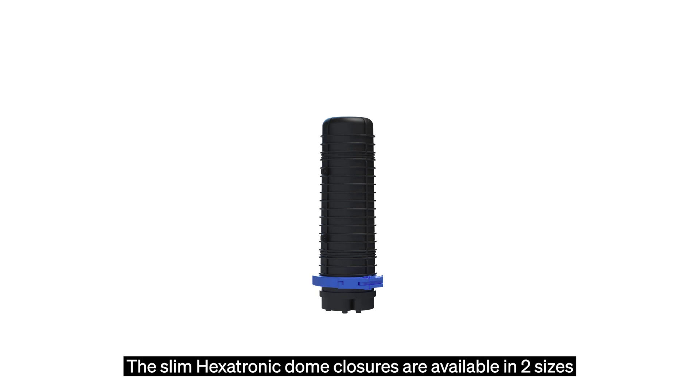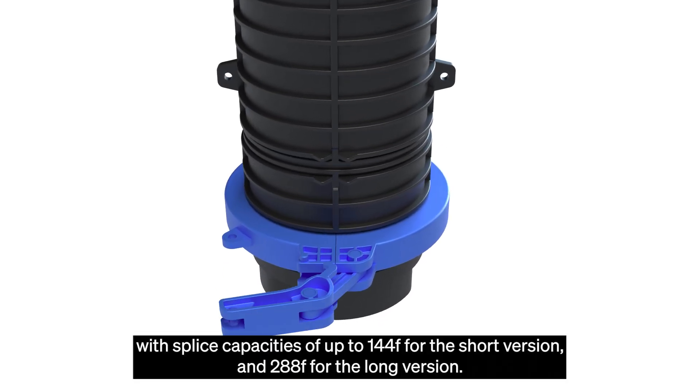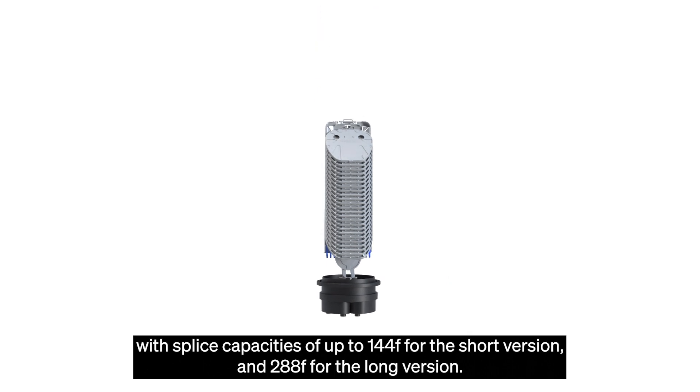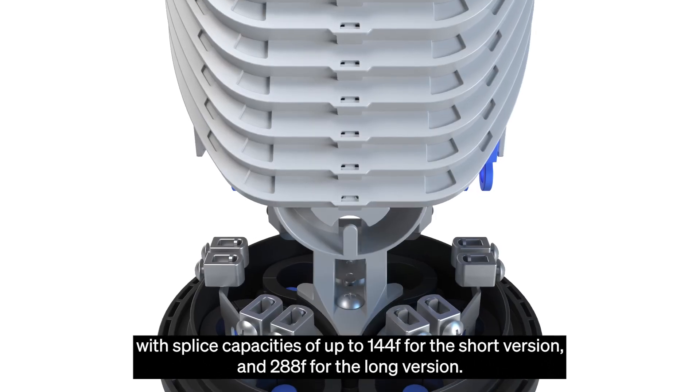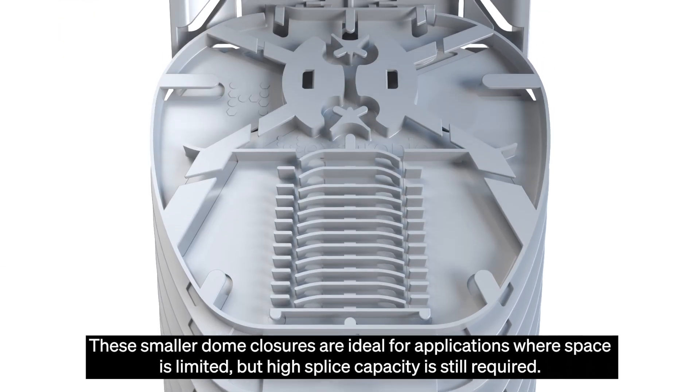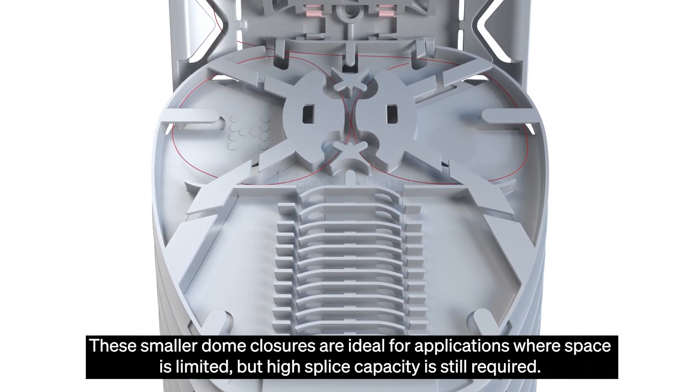The slim Hexatronic dome closures are available in two sizes with splice capacities of up to 144 fibres for the shorter version and 288 fibres for the long version. These smaller dome closures are ideal for applications where space is limited but high splice capacity is still required.